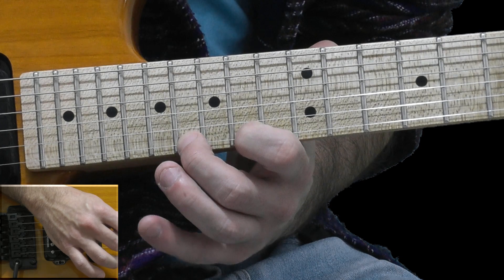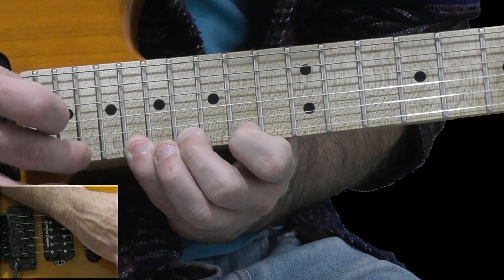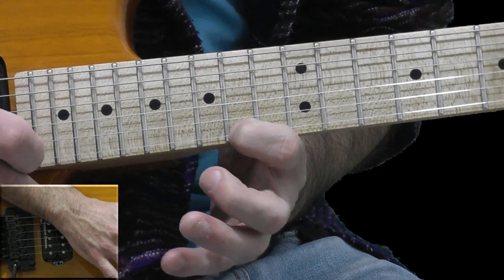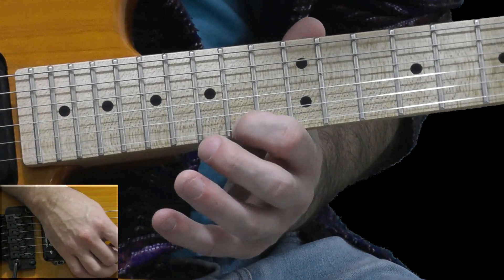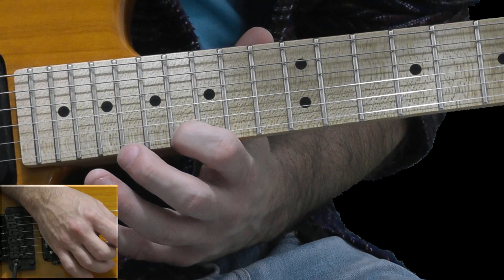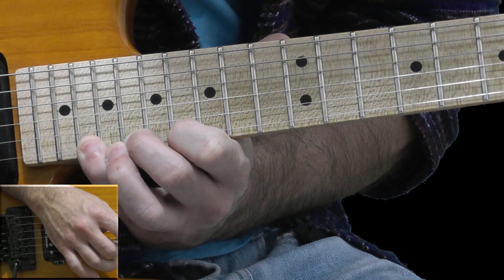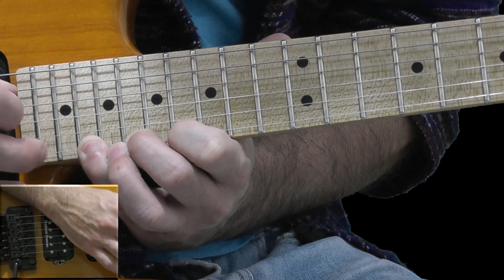Hammer-on to the 16th fret, hammer-on to the 18th fret, and tap the 20th fret. Pull-off to 18, pull-off to 16, pull-off to 14. Slide my first finger from the 14th fret to the 16th fret. Continue with legato playing: I hammer-on on the 16th fret, with my pinky hammer-on on the 20th fret, and tap on the 22nd fret.